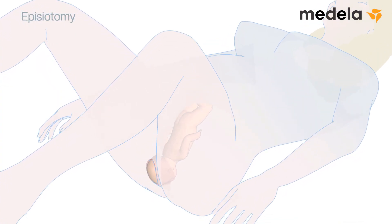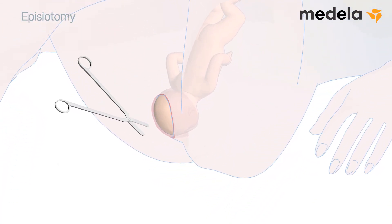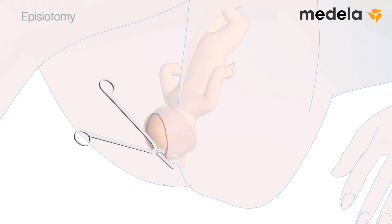Episiotomy: the need for episiotomy must be considered in each individual case. The obstetrical instrument does not require routine episiotomy. In certain cases of severe fetal distress, however, episiotomy may facilitate more rapid delivery.